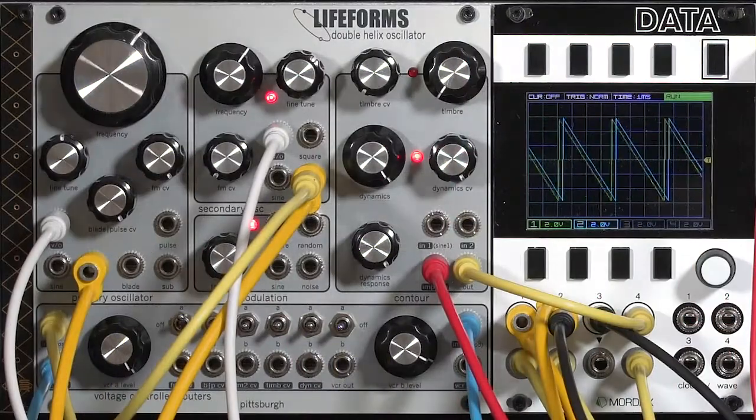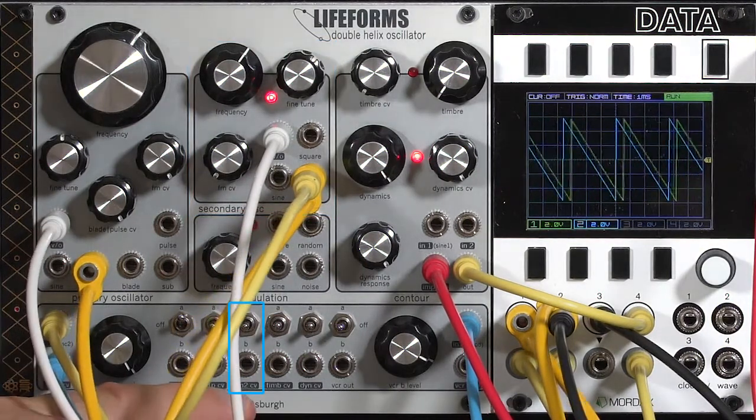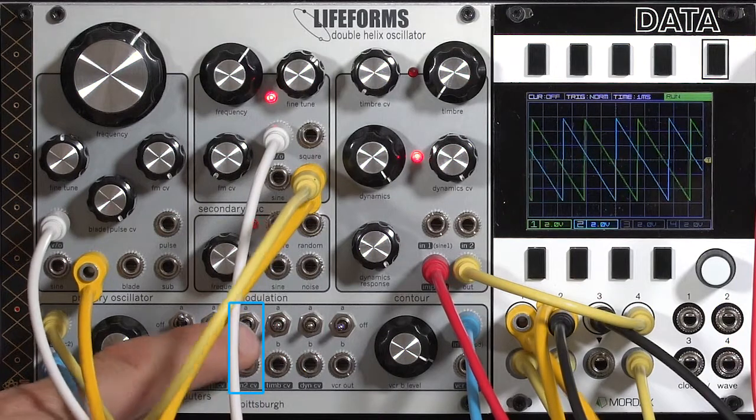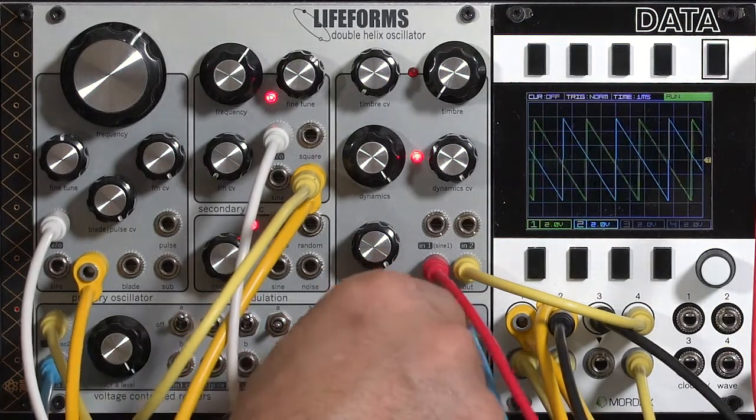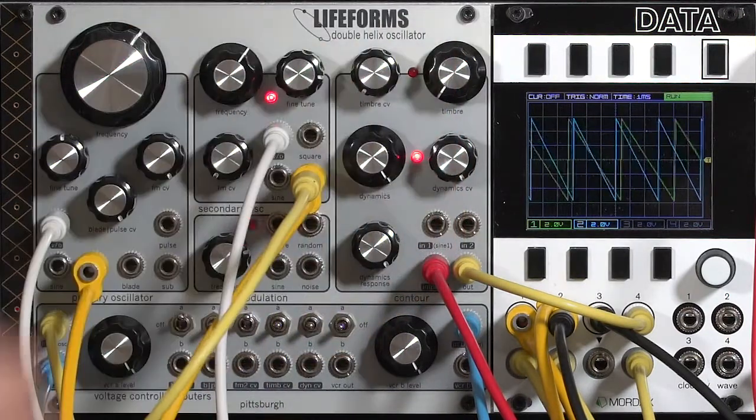You can go way beyond this — the secondary oscillator can also be FM'd. You can set it up to the A bus, which by default means it would modulate itself, or you can set it over to the B bus and patch the primary oscillator into that input, having the two oscillators cross-modulating each other.